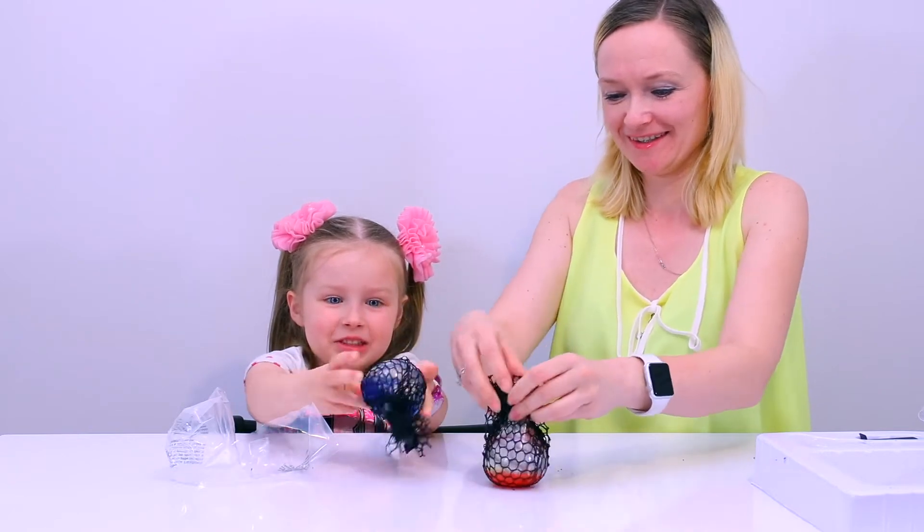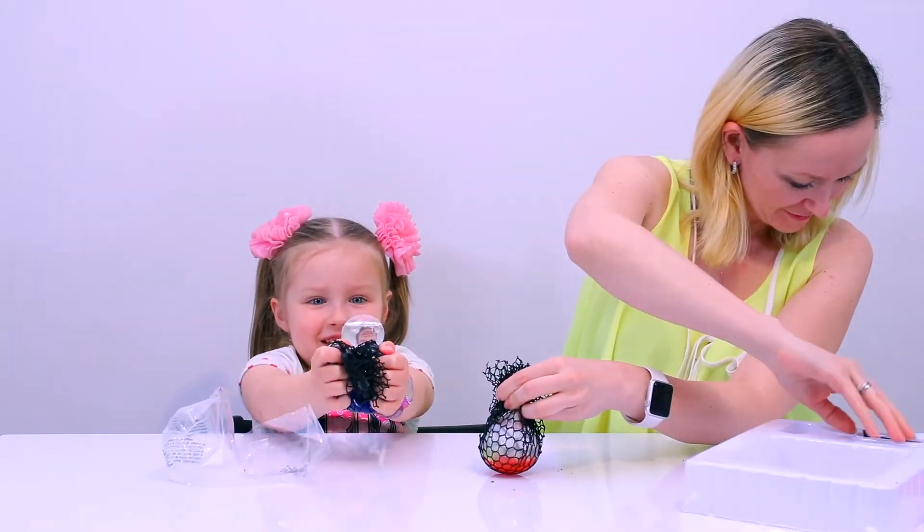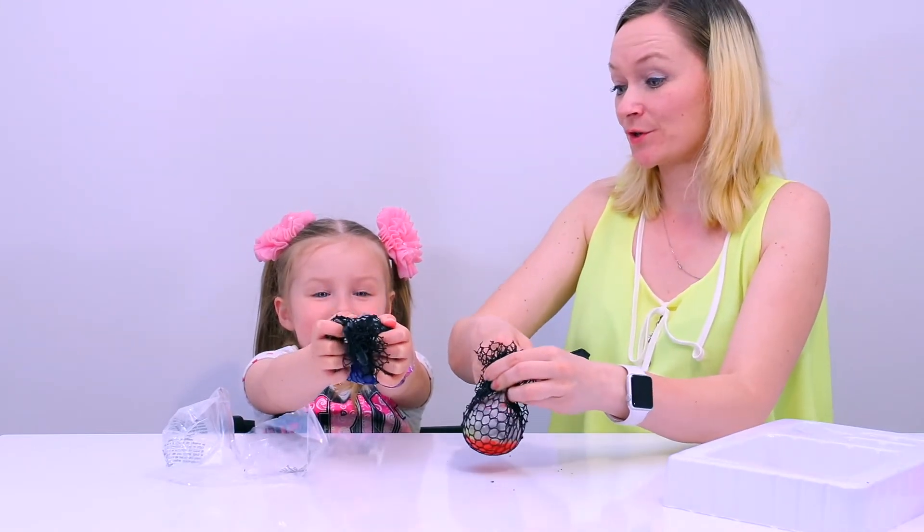That's a squishy ball. Squishy balls! Look at this — those beads will grow.